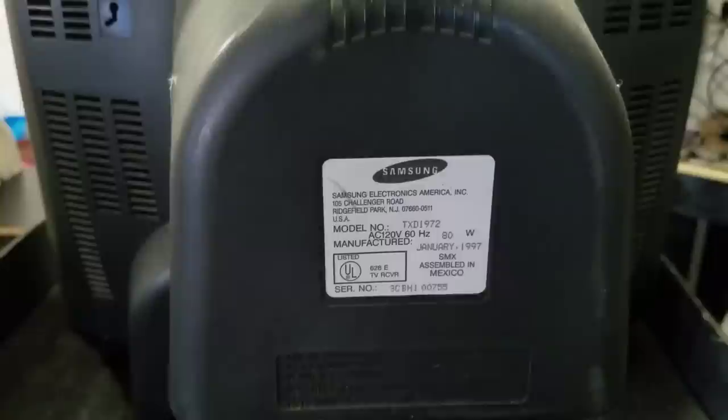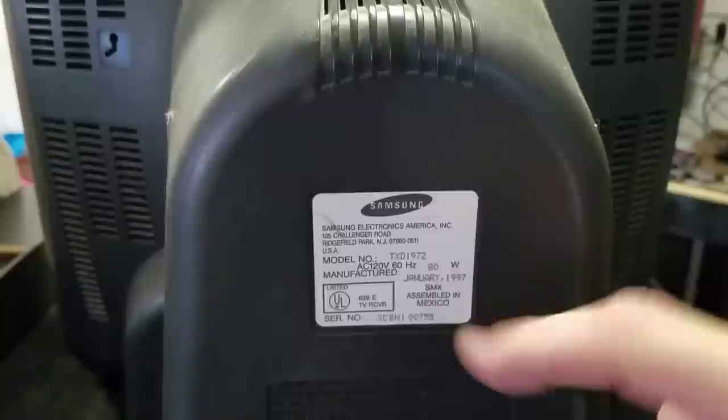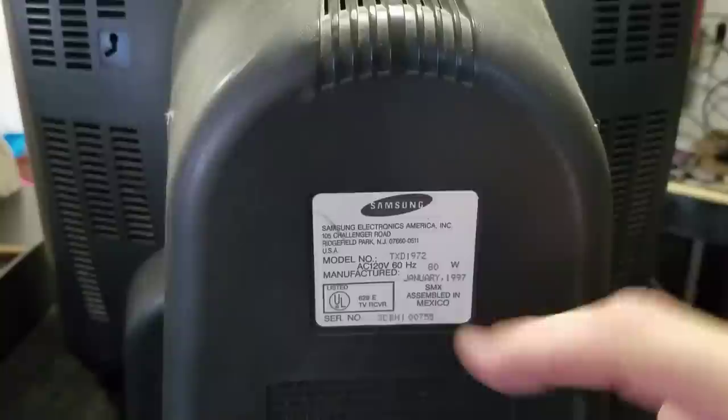Let's take a closer look behind the CRT before we open it up. This is just a brief look at the back of the TV. Here's the model number on this specific one: TXD 1972, manufactured in January of 1997 by Samsung. The inputs down here on the back are very standard.